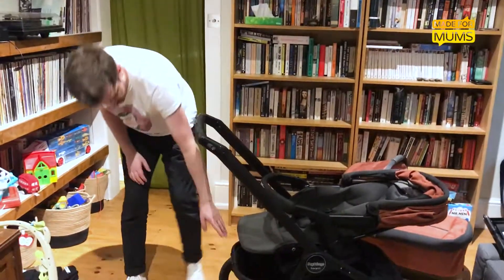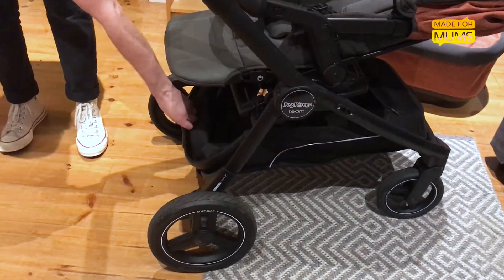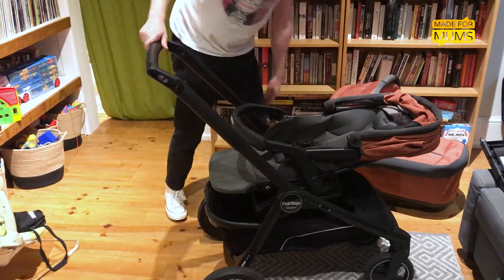It's got a massive basket underneath as well, as you can probably see. That opens out quite nicely if you want to get, say, a couple of bags of shopping in there. And there's a zip at the front which you can zip down if you've got anything a bit longer that needs to fit in.